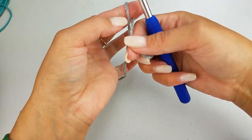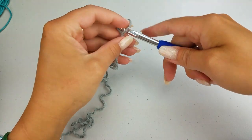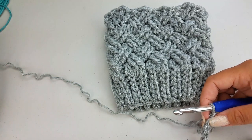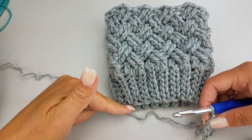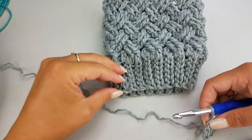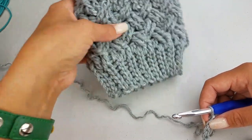We're going to get started with our slipknot, and I'm going to chain on 7. If you want to have a longer base to tuck into your boot, then start with a longer chain than 7. Go ahead and work it up as long or as short as you want. I didn't want too much bulk in my boot, so that's why I left mine kind of short, but you can make it as long as you'd like.